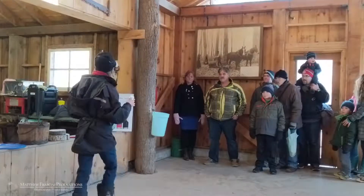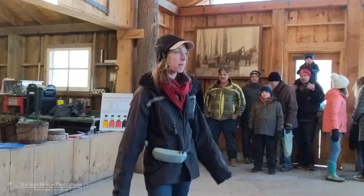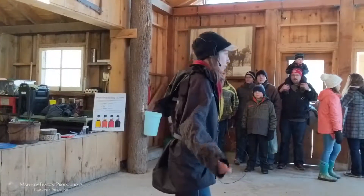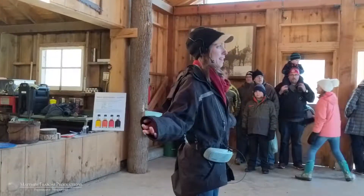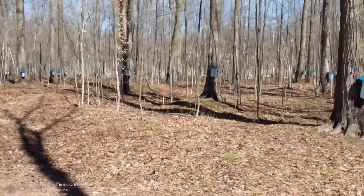If you see organic maple syrup in the grocery store, I would never pay extra for that because it's the exact same as non-organic maple syrup. We're certainly not spraying pesticides on our trees.